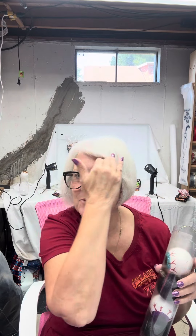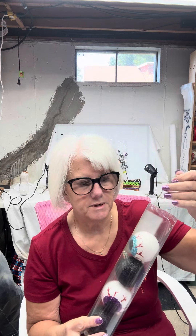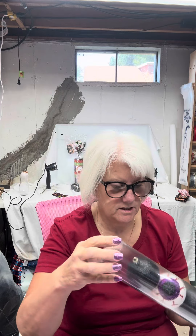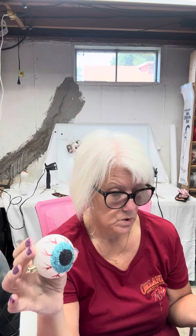Hi everybody, it's Teresa with Wreath Addiction RN, just doing a quick little video here with these Dollar Tree Halloween ornaments that have the eyeball on it. I don't like the teal color in there — teal is not really a Halloween color in my book. I'm more of a purple, green, orange person.